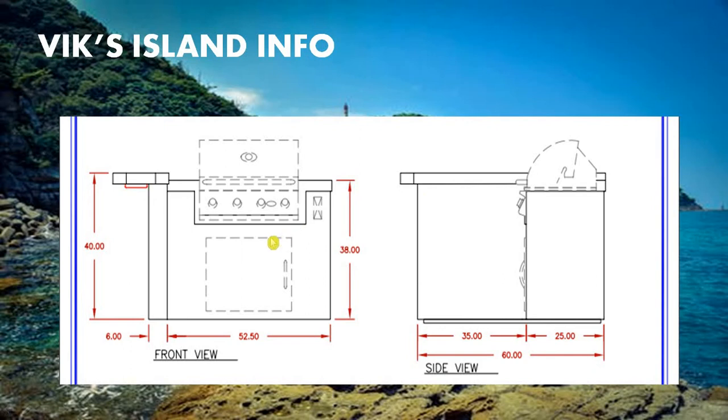From the front view, we can see the bottom width measures 52.50 inches, and also 6 inches along the bottom. The top to bottom length measures 38 and 40 inches. And finally from the side view, we can see a total of 60 inches along the bottom.